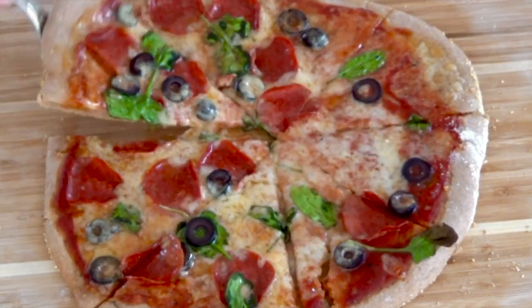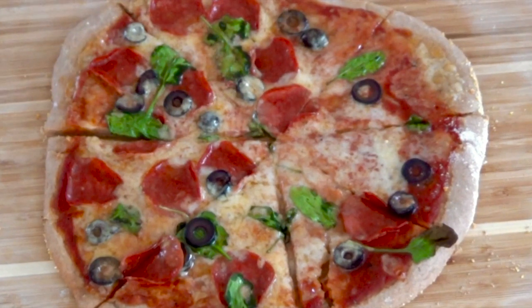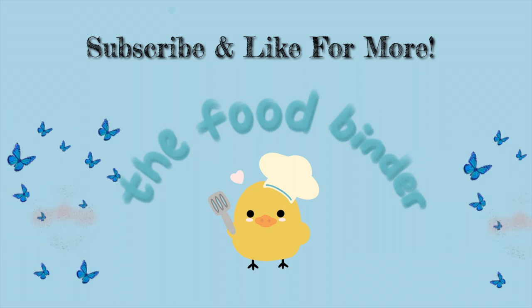These pizzas both tasted delicious, and if you try this recipe, I promise that you will barely be able to tell that the crust is healthy. Also, make sure to follow my Instagram where I post sneak peeks of future recipes, what I eat daily, and more. I hope that you enjoyed this video, and thank you so much for watching.